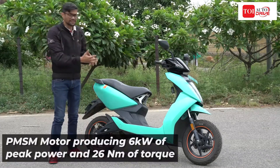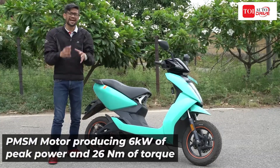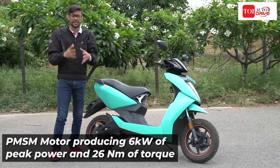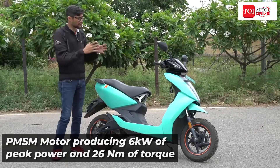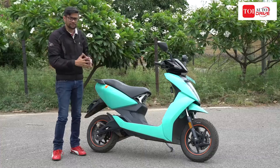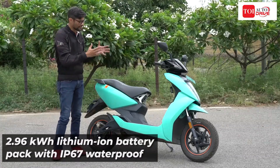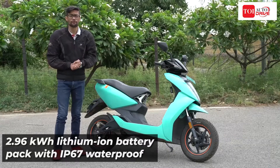We have charged it numerous times, we have ridden it in all conditions, we have even ridden it in the blazing heat of Delhi when the mercury was around 45 degrees Celsius. And now over the next few minutes I'll tell you what it is like to live with the Ather 450X.